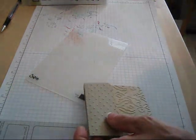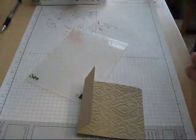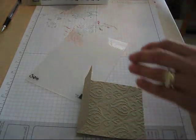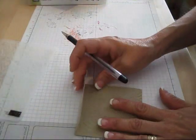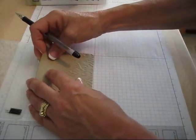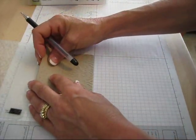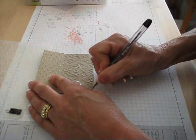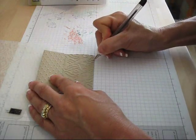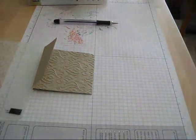So now the next step — we forgot an important thing: we need to cut it. I should have cut it before putting this together, but that's okay. We're gonna mark three-eighths of an inch on each side. Do a little mark at three-eighths inch on each side.